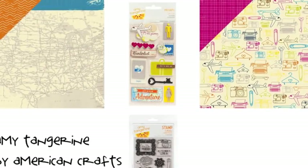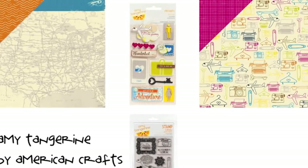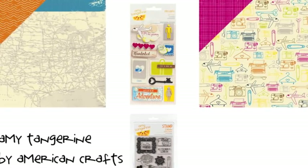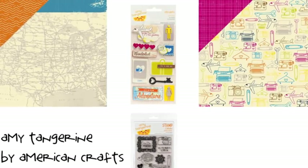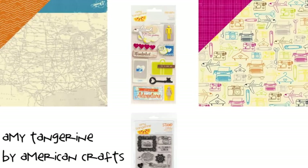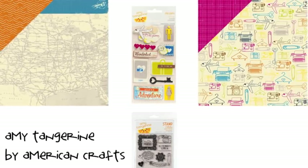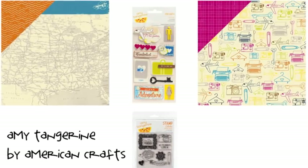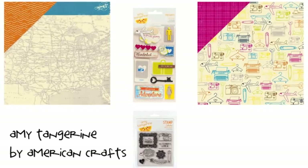If you like maps and travel motifs without the vintage color combination, then the original Amy Tangerine collection from American Crafts could be a winner for you. The matte prints are mostly of the US rather than the full globe. There are also airplanes, suitcases, and cameras thrown in the mix with a fresh bright color palette. Definitely take a look at the travel themed layered stickers and the stamp set if this is your style.